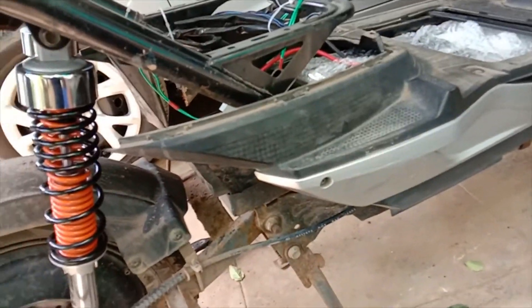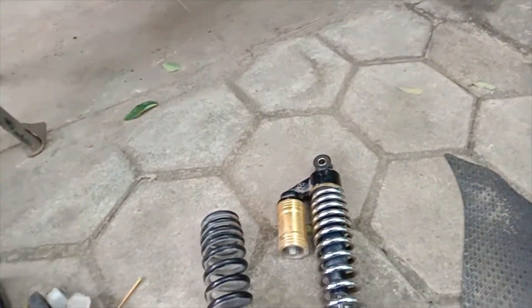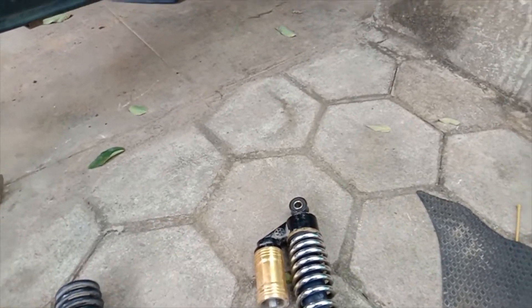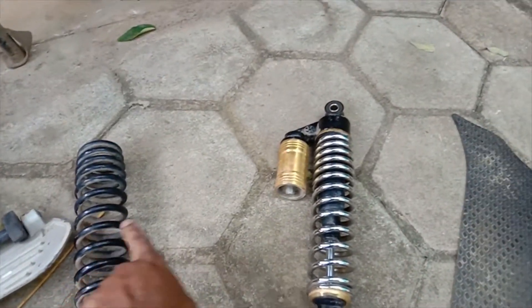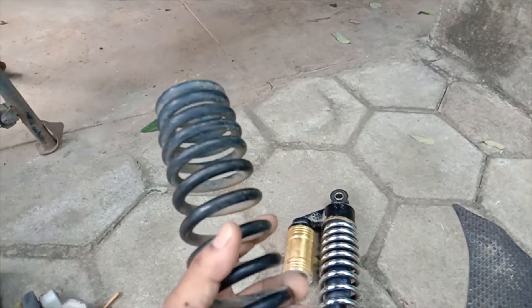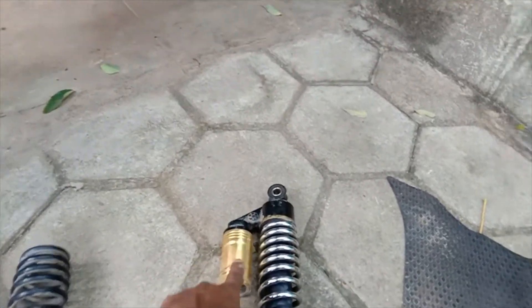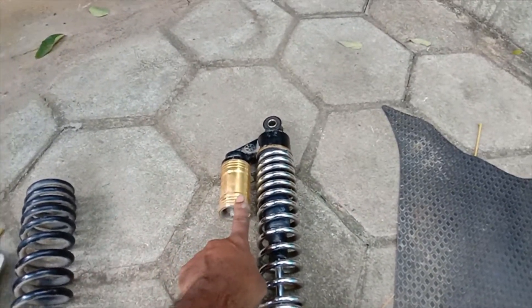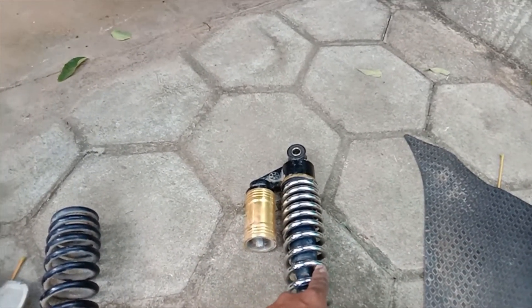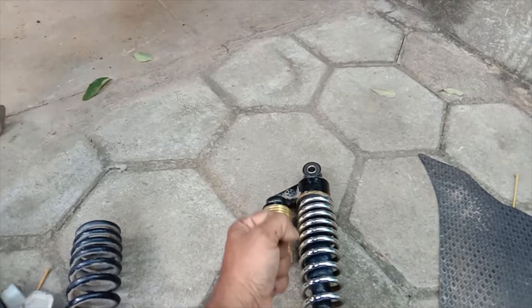One more thing — you can see the shock absorber in this video. This is a shock absorber, and I will show you how it works.